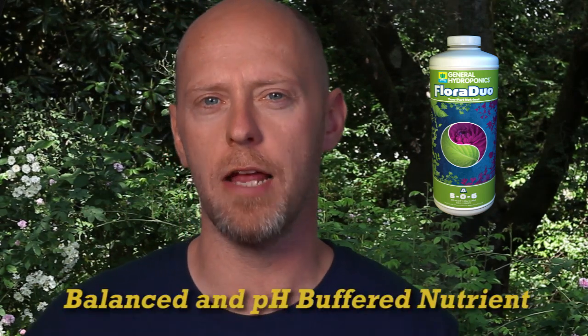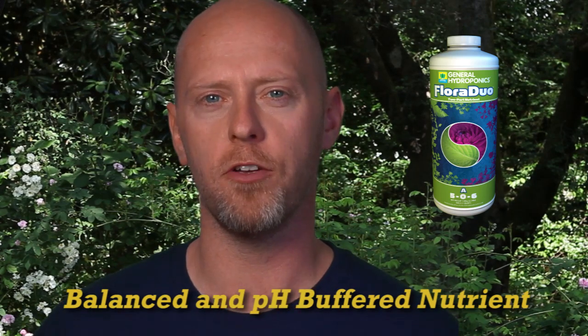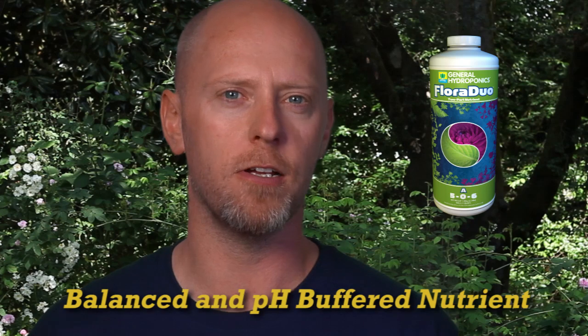Another important thing to note: like all GH's base nutrients, Floraduo is balanced and pH buffered. Being pH buffered means pH will hold its value once your particular target has been met. As your plants uptake the nutrient solution, the pH values will change, but the change happens much slower when your nutrient is buffered.